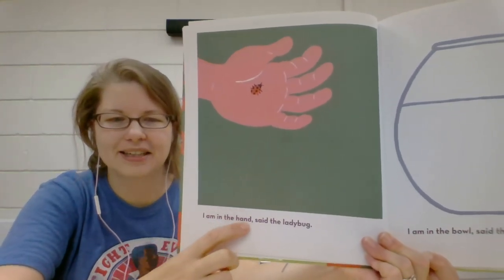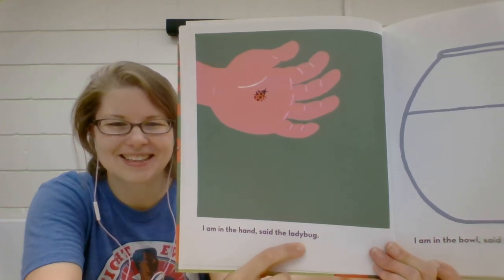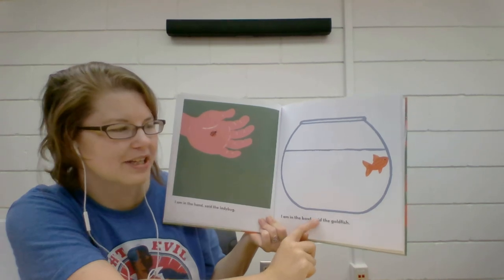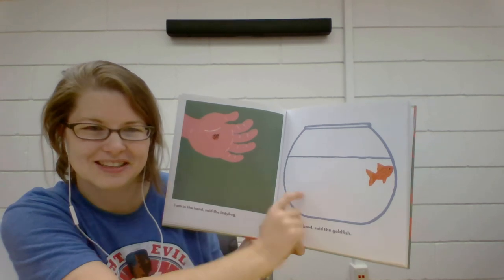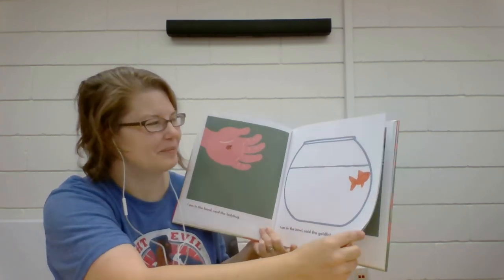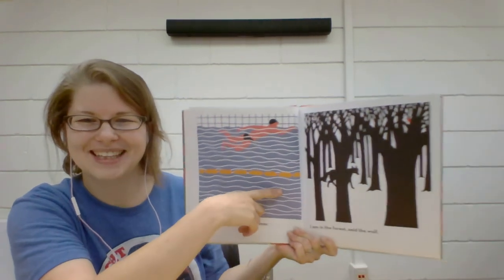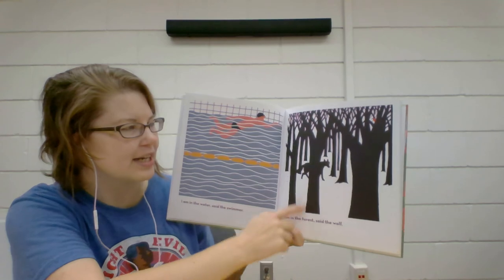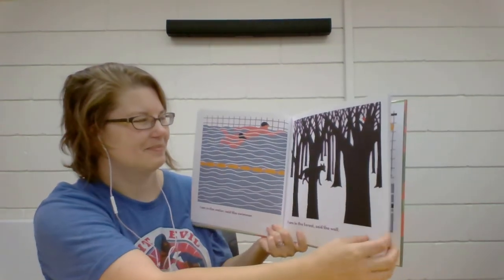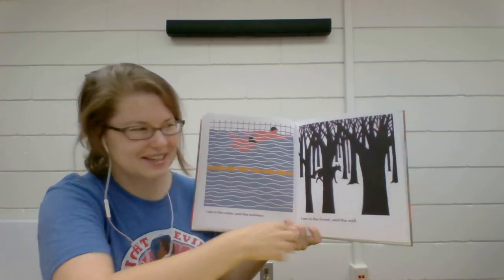"I am in the hand" — what kind of insect is in the hand? A ladybug. Oh, who's in the fish bowl? A goldfish. "I am in the bowl," said the goldfish. What else is in the bowl with this goldfish? Did you say water? Yeah, there's also water in the bowl. "I am in the water," said the swimmer. I really like swimming. Do you like swimming? "I am in the forest," said the wolf. This forest looks a little different than the forest with the mushroom. Oh, there's also a little bird peeking up there — I never noticed that before. This is why I love rereading books — there's always something new to discover.